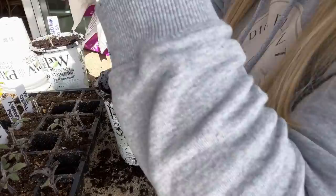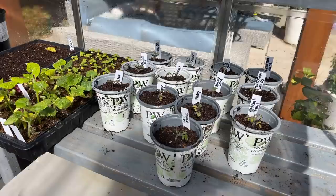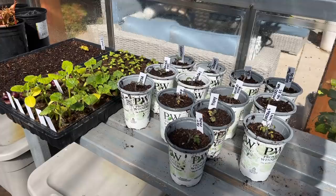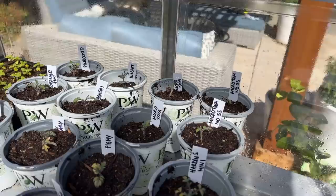Thirteen total, including the two no-Sure Start ones - so eleven otherwise, eleven different varieties. Here is my tiny tomato project all set up in my greenhouse, all potted up. I think they're going to be so much happier out here. They've been inside under my grow lights, and I think some natural light will do them well. I have eleven different varieties all here, and then I have Tom and Tina - Tom, no Sure Start; Tina, no Sure Start. We'll just watch and see how it goes.